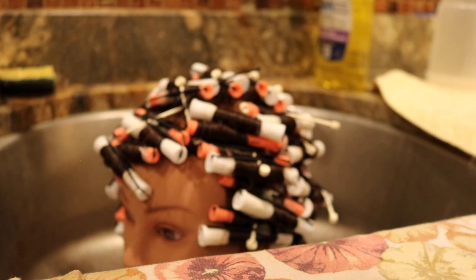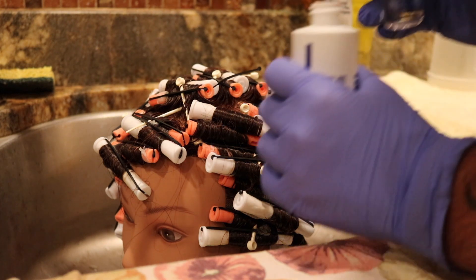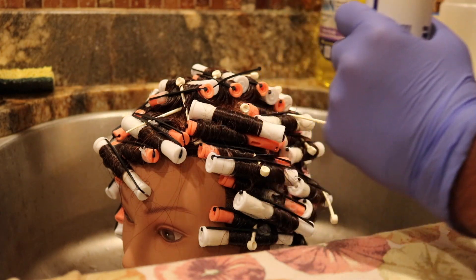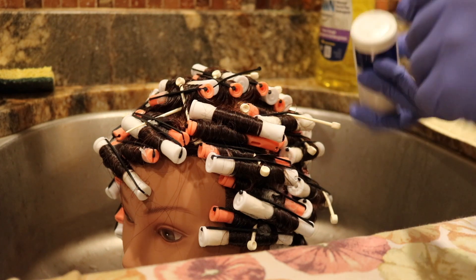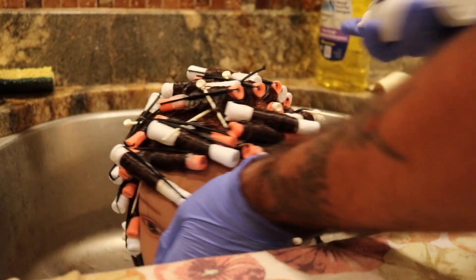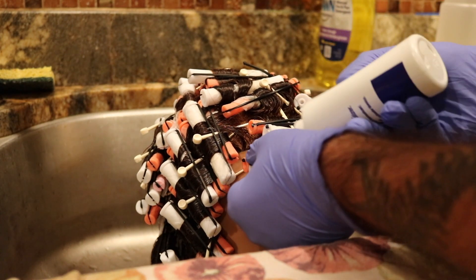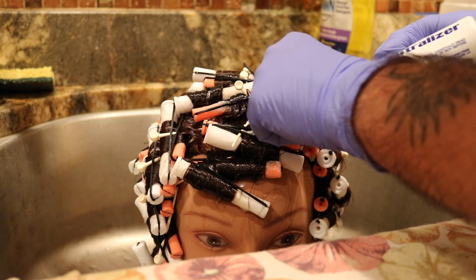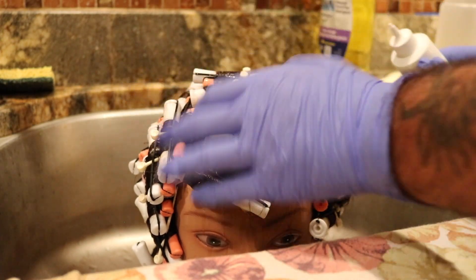Your thermalizer goes into the neutralizer — it's going to get warm, so be mindful of that. This is nice for the client because they get to relax. Going over each individual rod with the neutralizer now. I'm going to save a little bit of neutralizer in the bottle and use that after I remove the rods — neutralize five minutes with the rods on and put a little more through after.